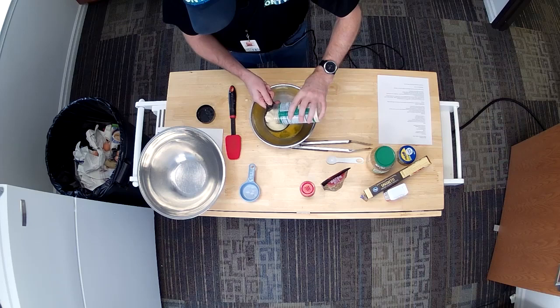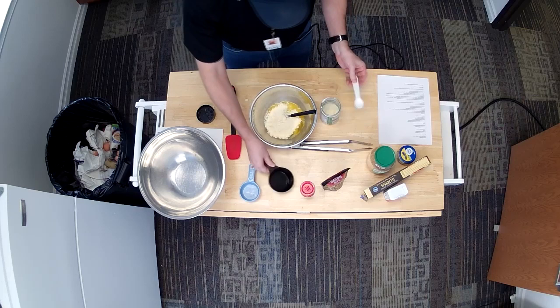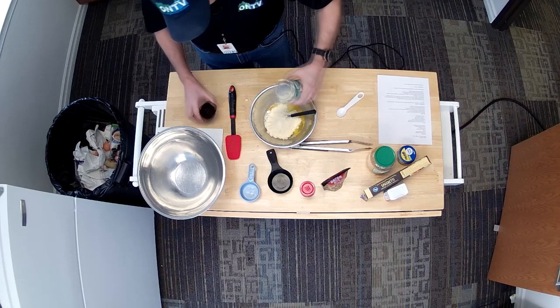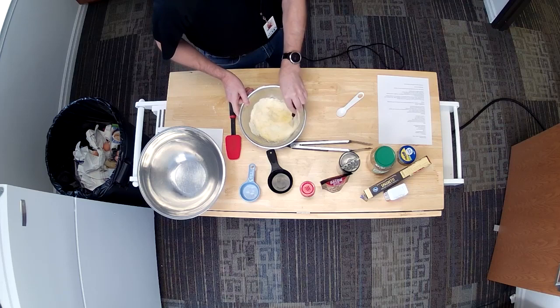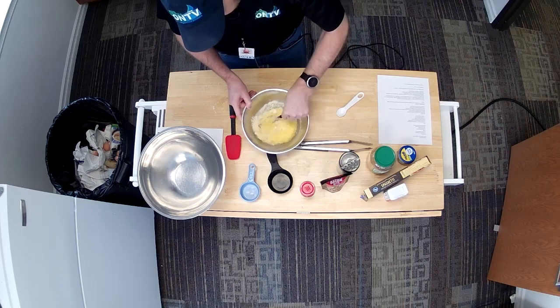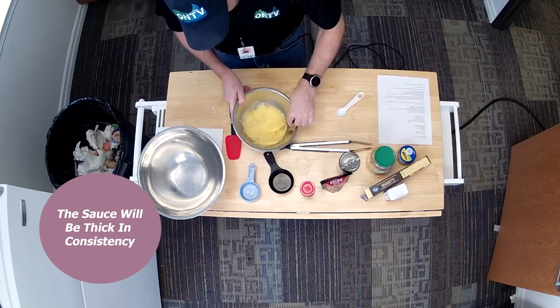The cool thing about this is it's eyeballing it, right? It's nothing crazy. If you don't have the right amounts in here, you're not going to ruin the dish. So I'm going to mix up my sauce real quick, check my noodles — again, we don't want to overcook them. The consistency of this is going to be very thick. So as our pasta cooks, we're going to want to grab about a half a cup of the pasta water to kind of loosen this up.